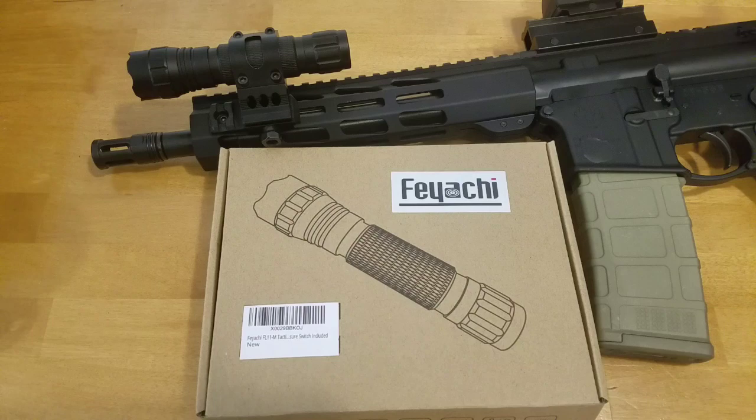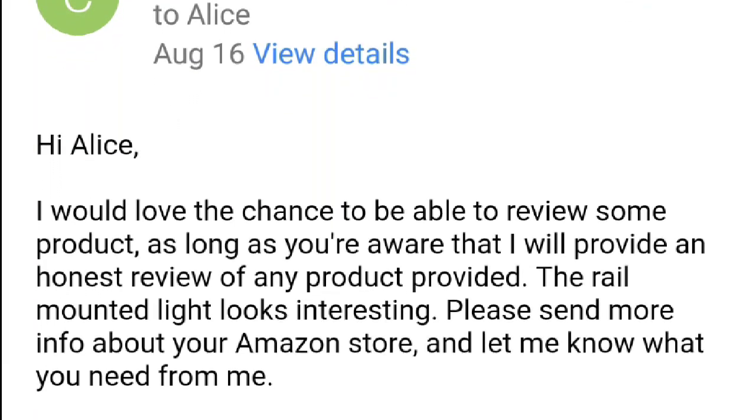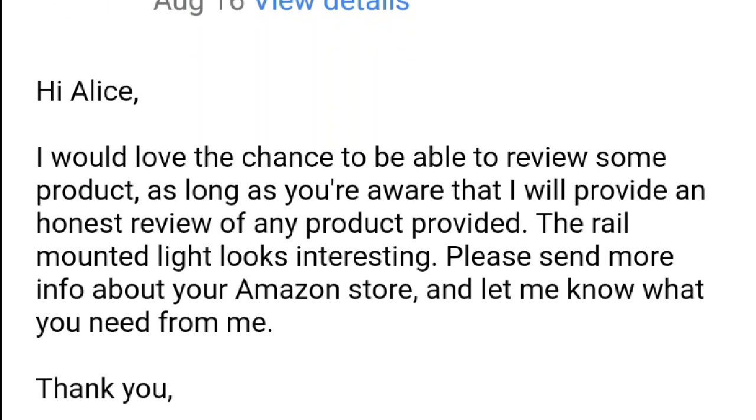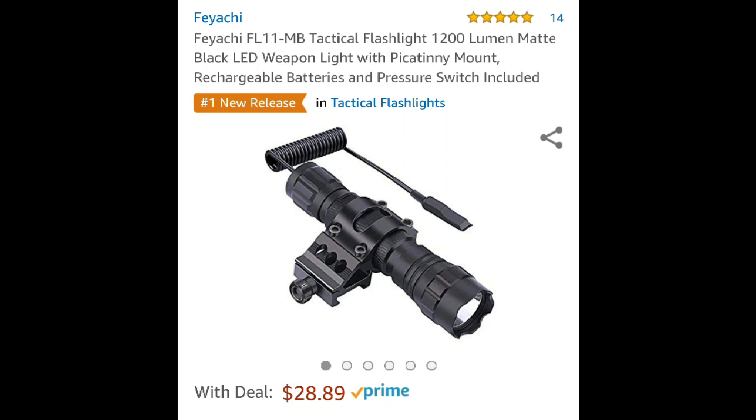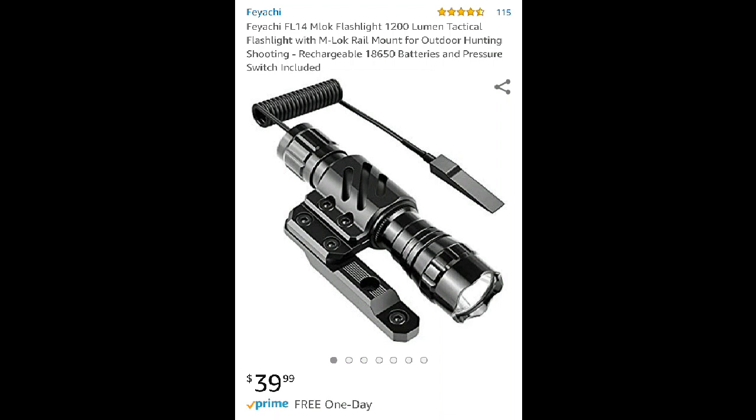I've actually been looking at the shiny version of this for a while and had it in my Amazon cart, but I never bought it because there's only so much I can buy — only so many packages I can get in the mail before my wife starts getting suspicious. Then Fiatchi contacted me and asked if I'd be interested in reviewing one of their products. I told them I would love the chance as long as they're aware I will provide an honest review. This light is currently under $29 with the current deal, has about 14 reviews, but that's because it's the newer matte black version. The shiny version at $34 has 4.5 stars with over 200 reviews. There's also a version with an M-Lock mount for about $40 with good reviews and possibly a better mount.